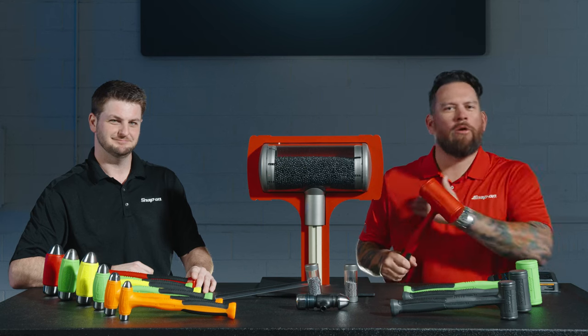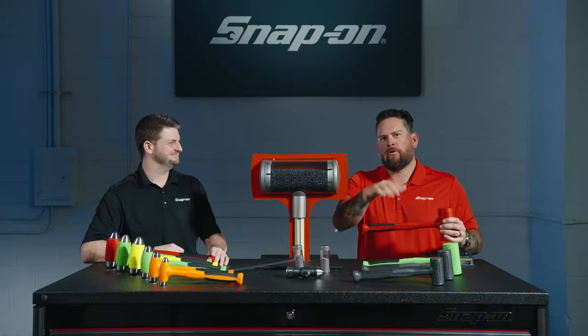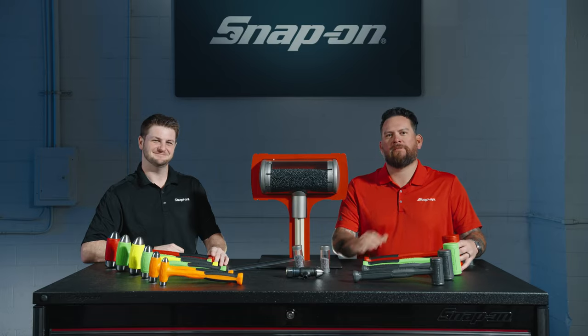Snap-on Tools hammers — there is a difference.